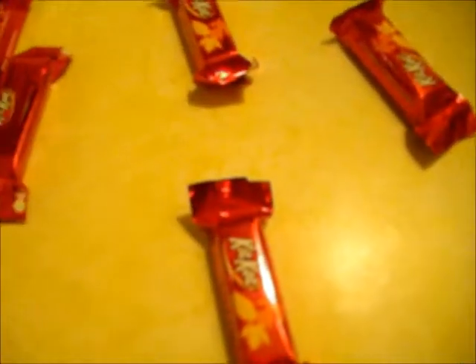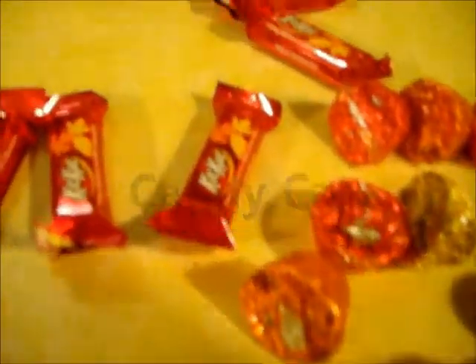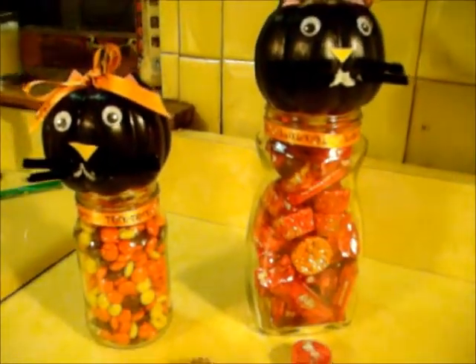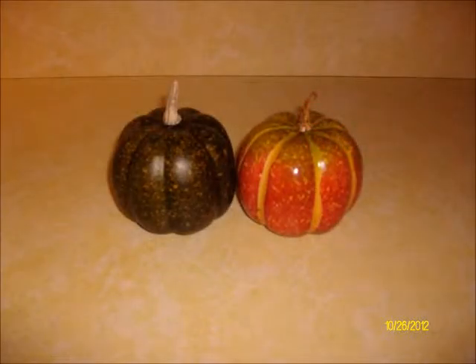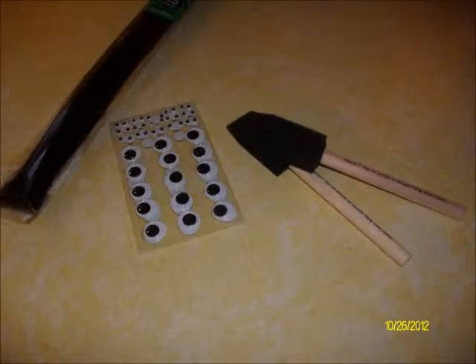I hope you guys enjoy the video and I will talk to you guys later. So, you will need two jars, two decorative pumpkins, some type of painting utensil, some googly eyes, some fuzzy sticks, and some Halloween ribbon.